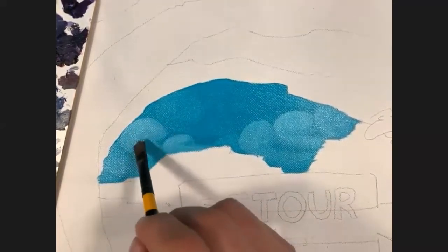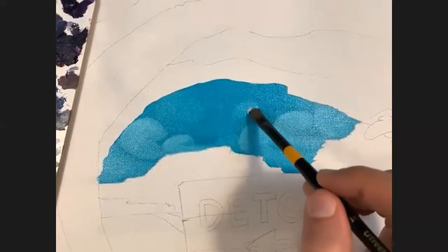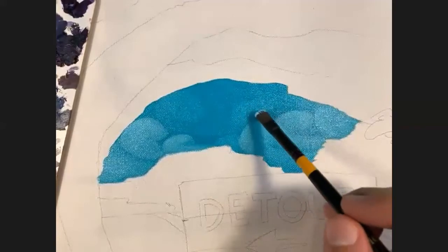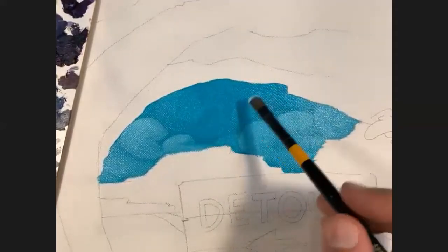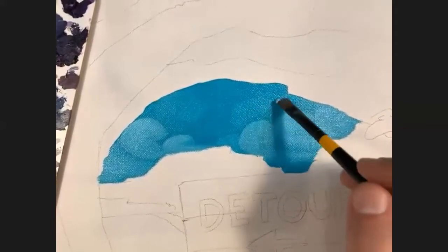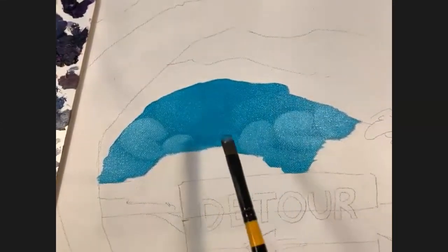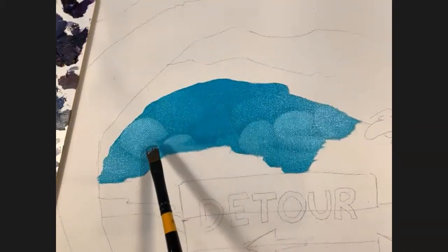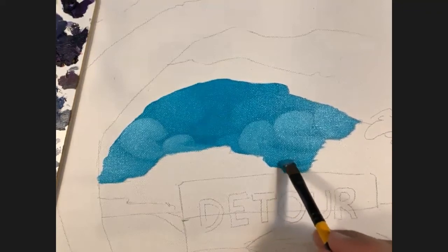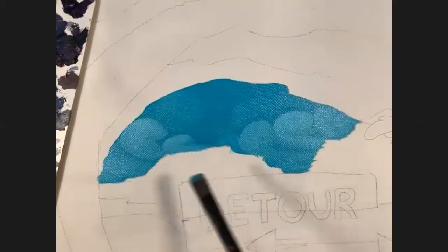One of my buddies is a perfectionist — you can never tell he has a brush stroke in his paintings, which are just insanely awesome. I'm going to add another cloud back here, keep it a little darker so it just lightens up a bit. I'm not even going to touch the bottom clouds with this so it looks like it just fades. It really depends on the style. I've got some clouds further back and some further forward.